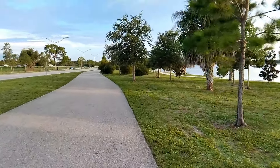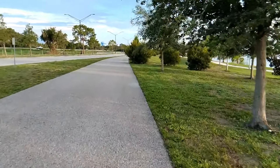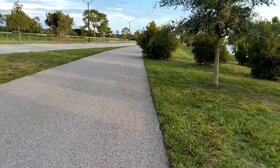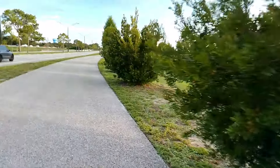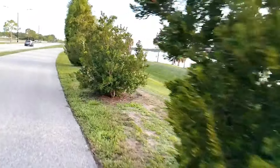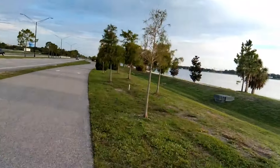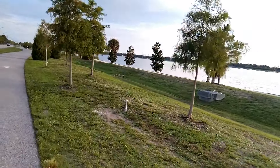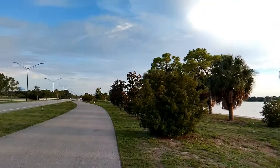This is the Samsung Galaxy A05S. Let me know what you guys think about the quality of the video when I'm actually riding a bike. It should be a little stable, just to give you an idea of how it handles, since I'm gliding rather than walking. This should give you a better idea of the overall quality coming out of the rear facing camera beyond just the stabilization features.